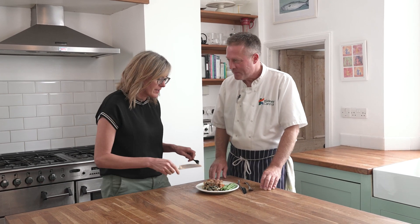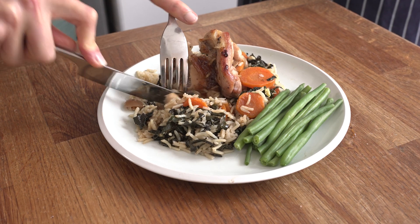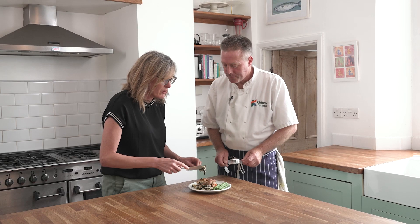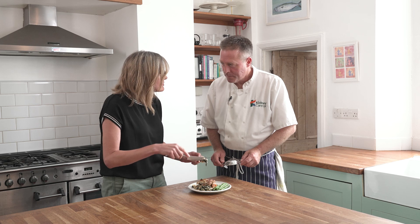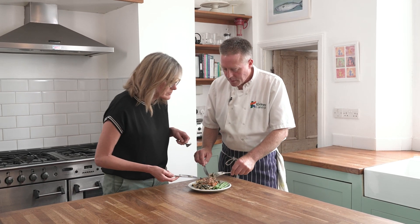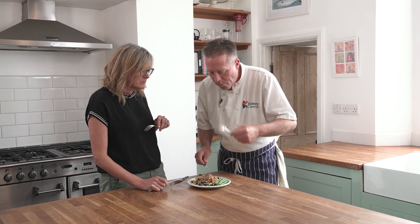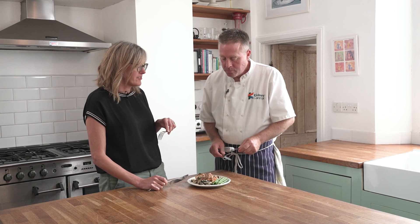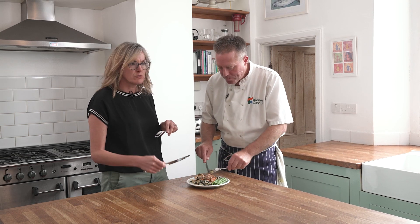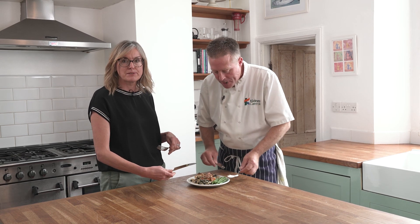Cooking it in a couple of different pans helps because when you cook the vegetables in the water, it gets rid of some of the potassium. So we're lowering the potassium of this dish by just boiling the cabbage, the carrots and the beans. I also like the little bit of sweetness that the onion marmalade brings to the dish. And no salt added — that's fantastic. Because the vegetables have all been boiled first, it means it's low in potassium as well.